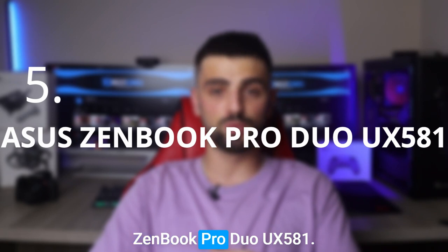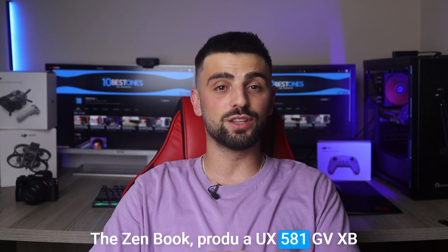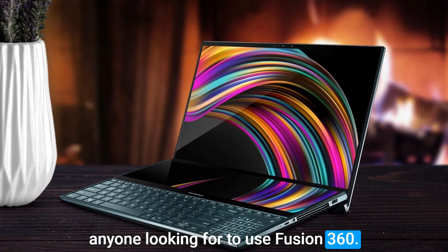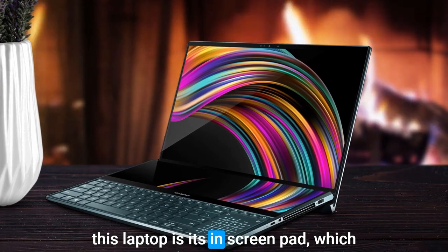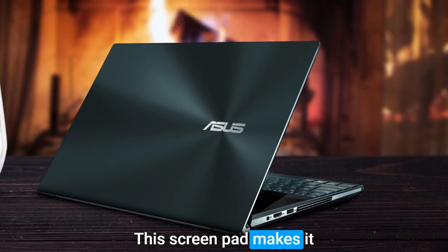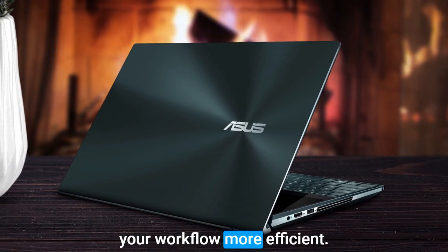Number 5: ASUS ZenBook Pro Duo UX581. The ZenBook Pro Duo UX581GVXB74T from Asus is a fantastic laptop for anyone looking to use Fusion 360. One of the most striking features of this laptop is its innovative screenpad, which is a full-width secondary touchscreen located just above the keyboard. This screenpad makes it easy to multitask and switch between applications, making your workflow more efficient.